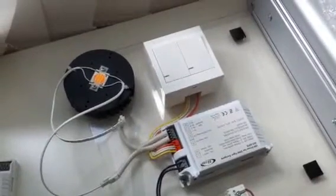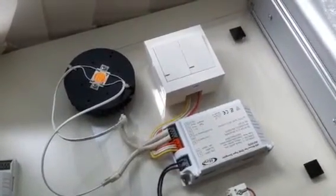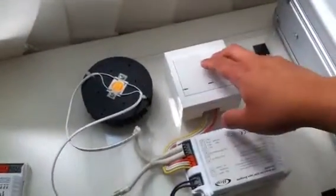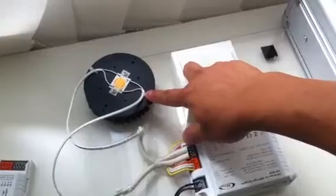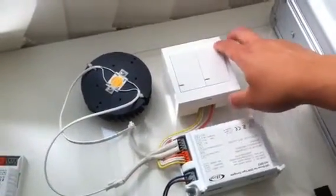So as a start, on the bottom right you'll see the Tiger Zenigata driver — this is the Mandrake driver. Here's a switch, and over here you'll see the module; this is the Tiger Zenigata module. So I'll switch it on.